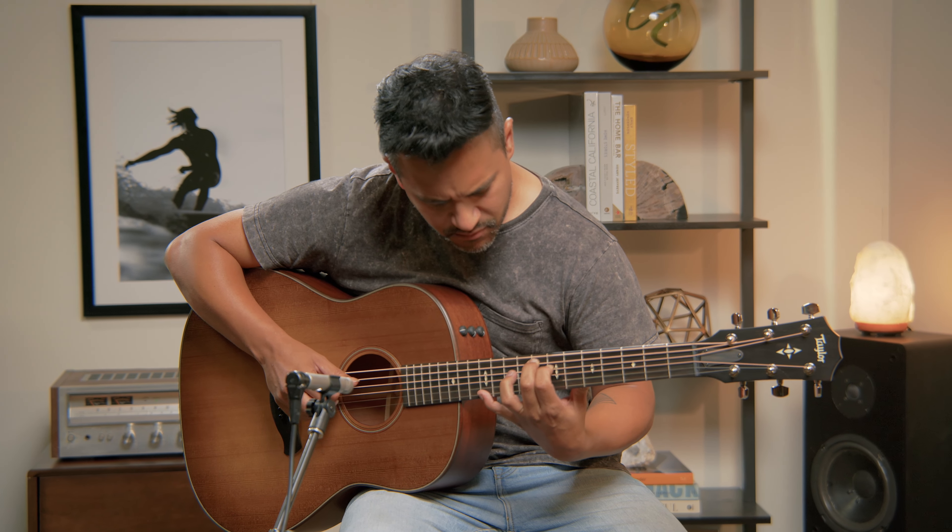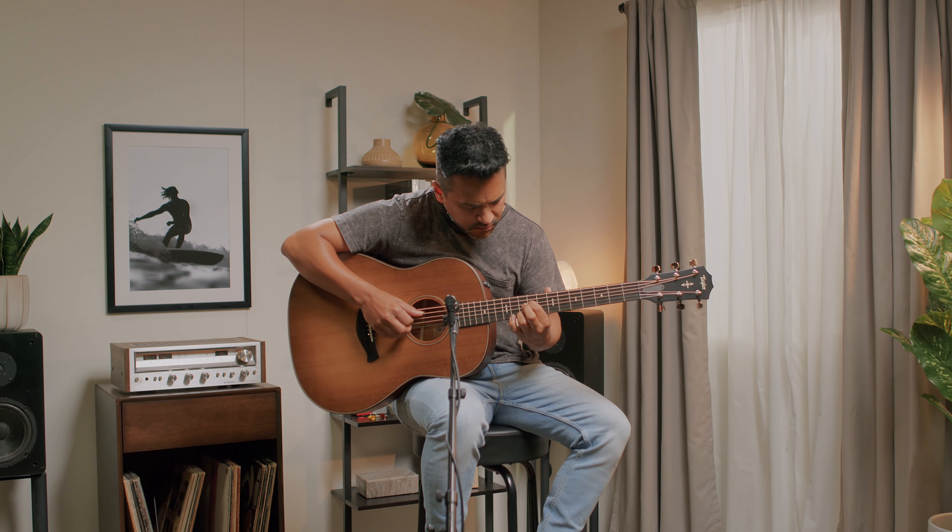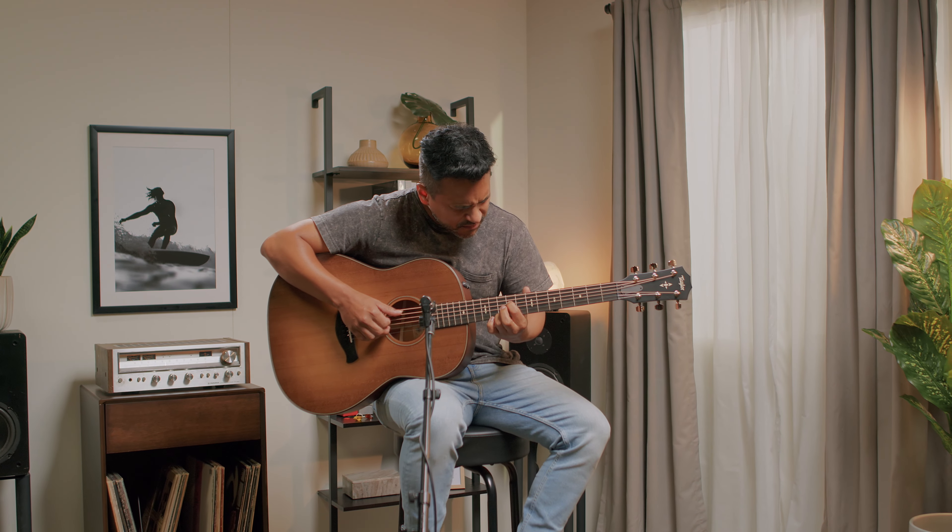The mahogany back and sides match up with a Torrefied Sitka spruce top for a focused, balanced sound.